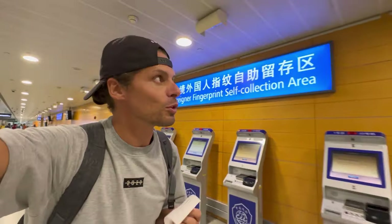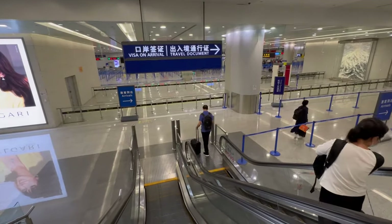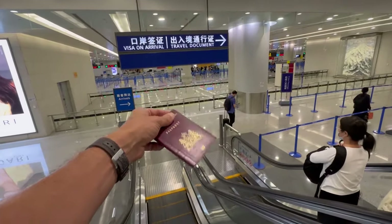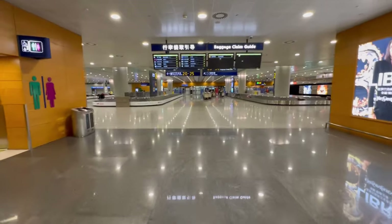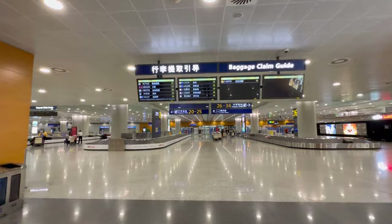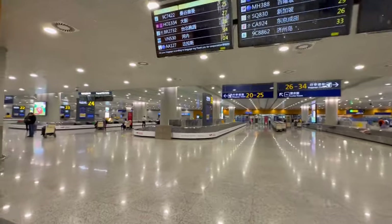I got this voucher, apparently I have to use somewhere. This is the arrivals passport control area. I just got stamped into China. It's right behind me — don't turn the camera around because I don't want to get any trouble at immigration.